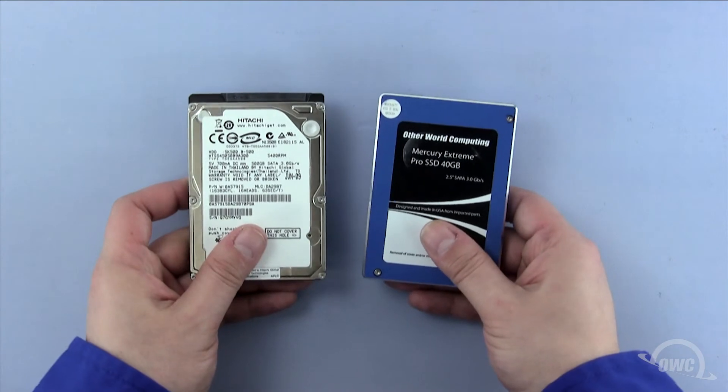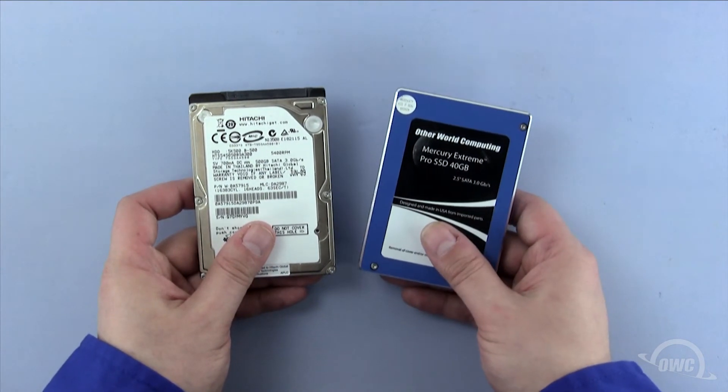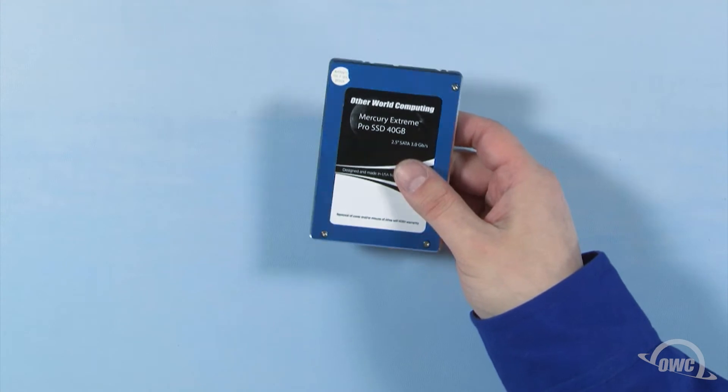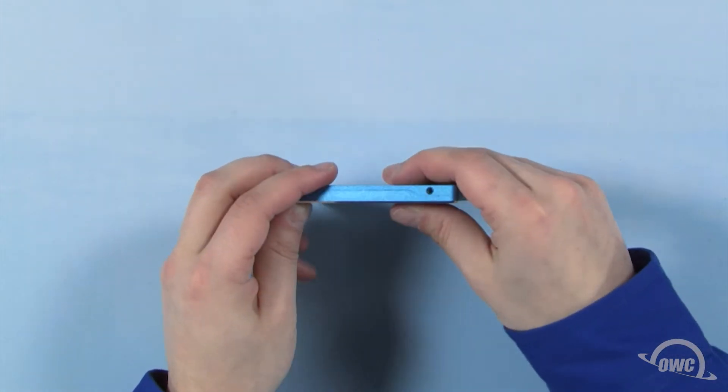You can install either a standard 2.5-inch hard drive or a 2.5-inch solid state drive in the drive bay. For this installation, we're installing an OWC Mercury Xtreme Pro SSD. Hold the new drive face up with the SATA connector facing away from you, then rotate it clockwise 90 degrees.